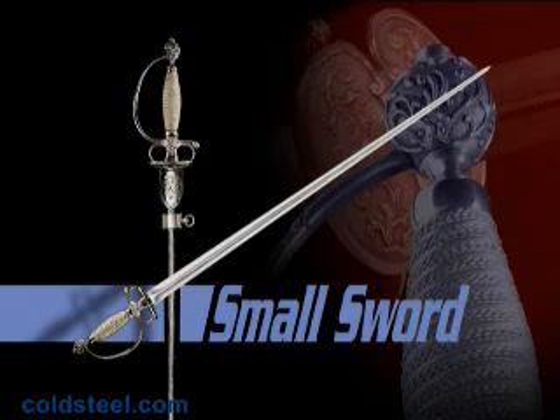The Cold Steel Smallsword is true to the original ideal in weight, balance, triangular cross-section, and deadly sharp point. The blade is forged out of 1050 high-carbon steel, heat-treated to a tough spring temper.